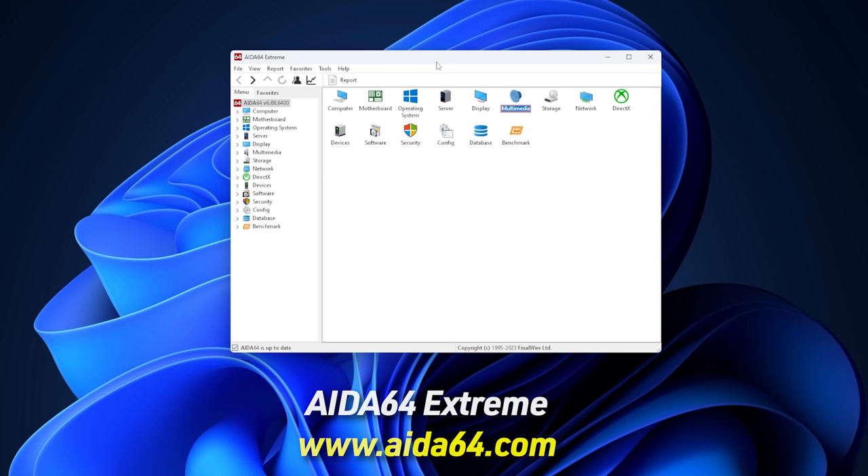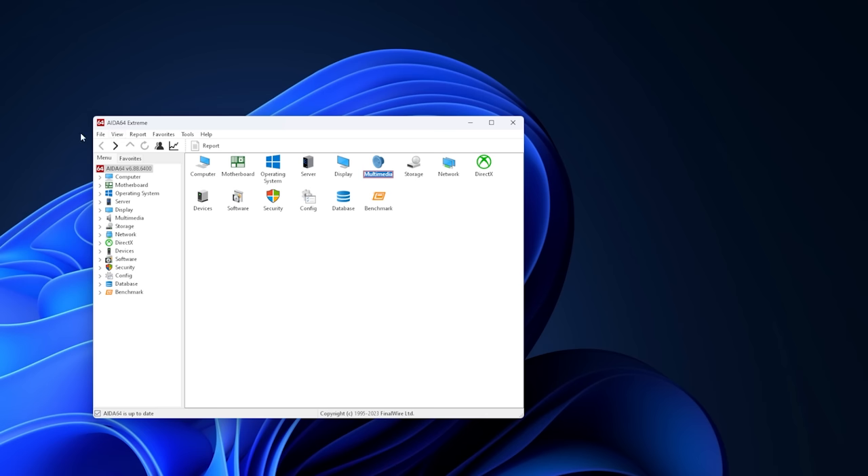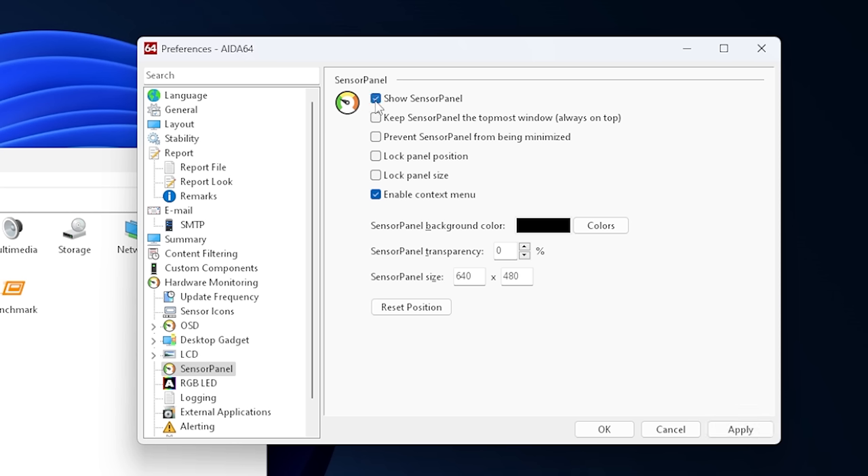Today we're going to talk about the sensor panel. Once you've installed it, install a licensed version — because if you don't, it'll say 'trial' on most of the sensors when you're setting this up, and trust me, you don't want that. One of the reasons why I'm doing this video is the fact that I've been showing my sensor panel in my live streams so that you can see what my system is doing in terms of temperatures, load, frequencies, and all that stuff while I'm gaming, so people can see the FPS and everything. So to get going: go to File, go to Preferences, and then over here on the main menu you'll see Sensor Panel. We have to activate it, so we're going to click Show Sensor Panel.